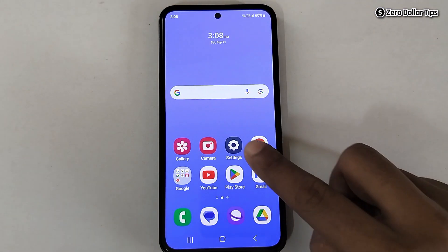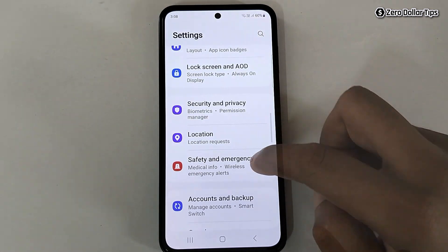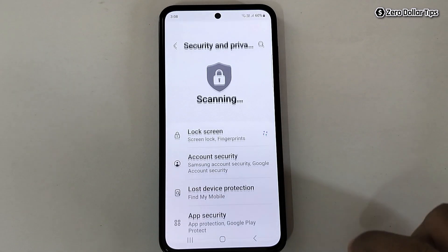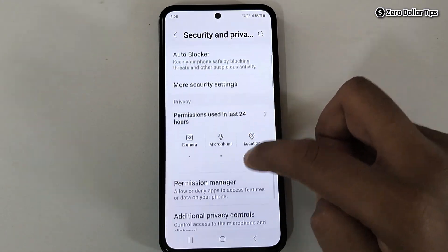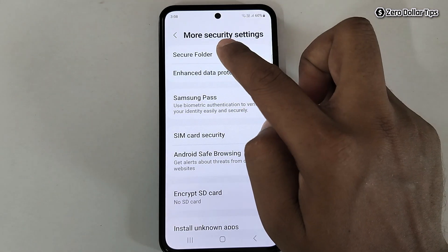First of all, go to Settings, then scroll down and tap on Security and Privacy. Now scroll down and tap on More Security Settings — here you will see the Secure Folder option. Simply tap on it.